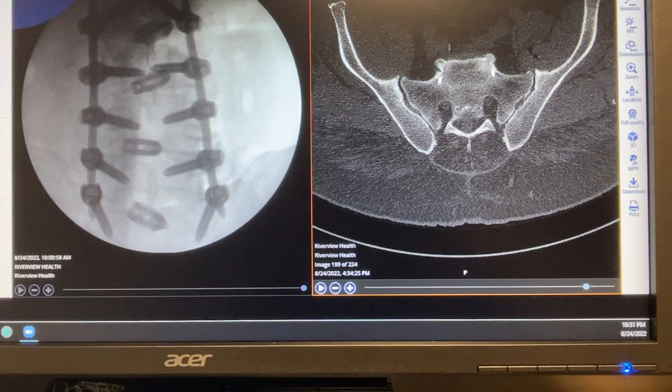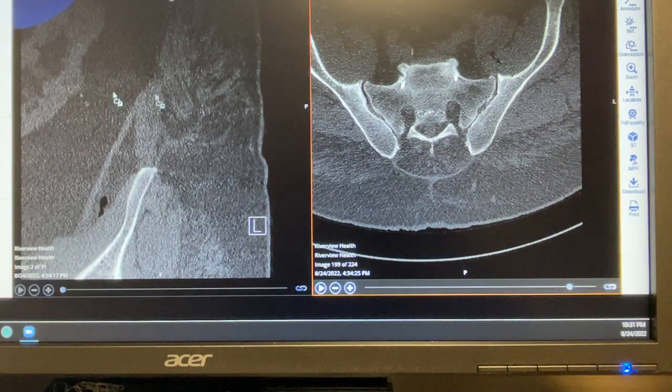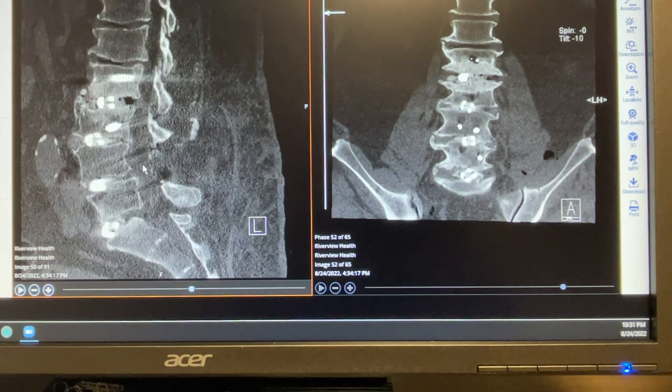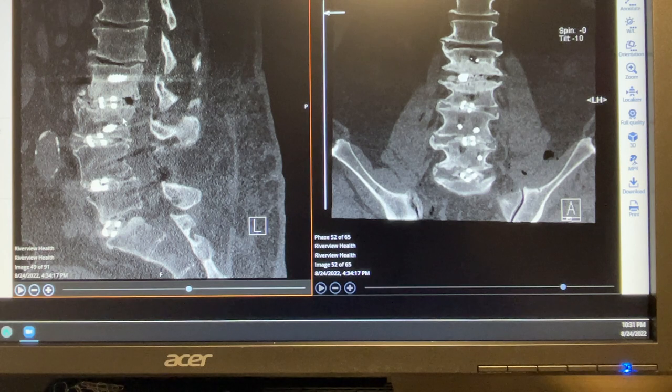The sagittal and coronal views show the disc space is distracted, anatomic decompression is achieved, and significant alignment correction is achieved. More important than that — I visited the patient three hours after surgery. He ambulated, his radiculopathy is gone, and most of the back pain is resolved. He was smiling and literally making jokes with me. This patient will be discharged tomorrow morning — a patient with high BMI where surgery very justifiably could not be done with traditional techniques.